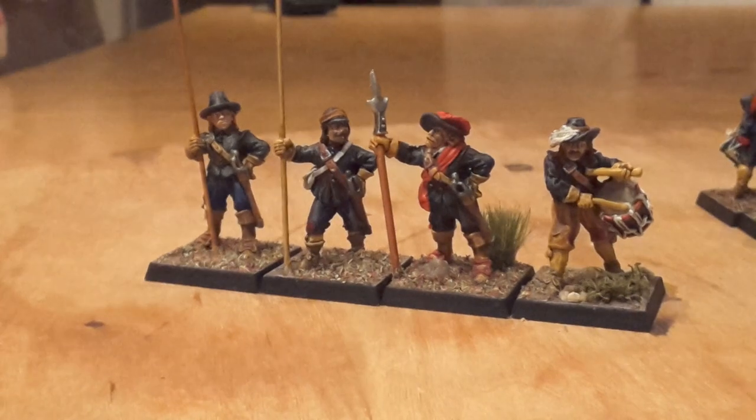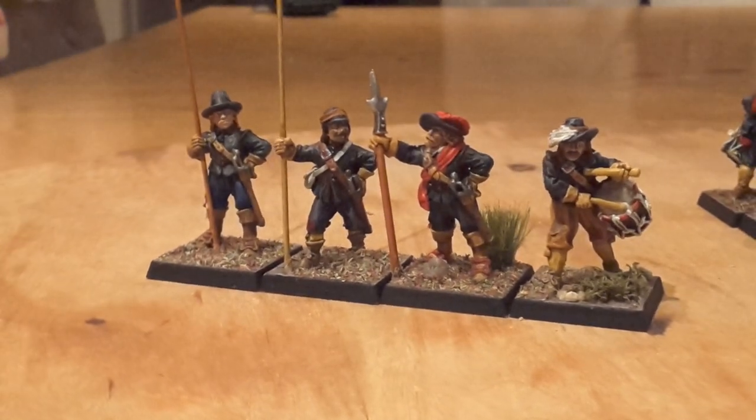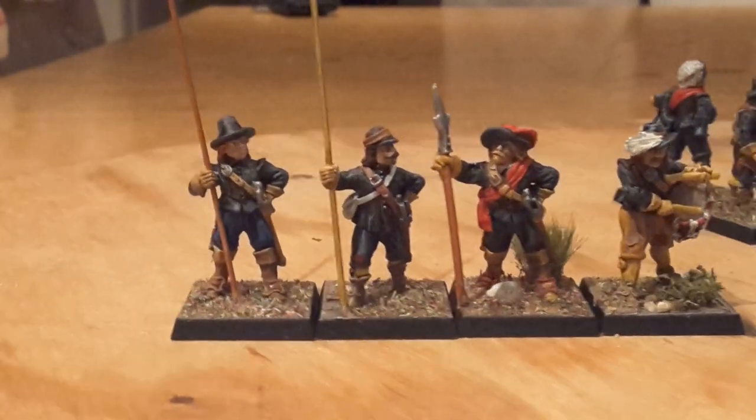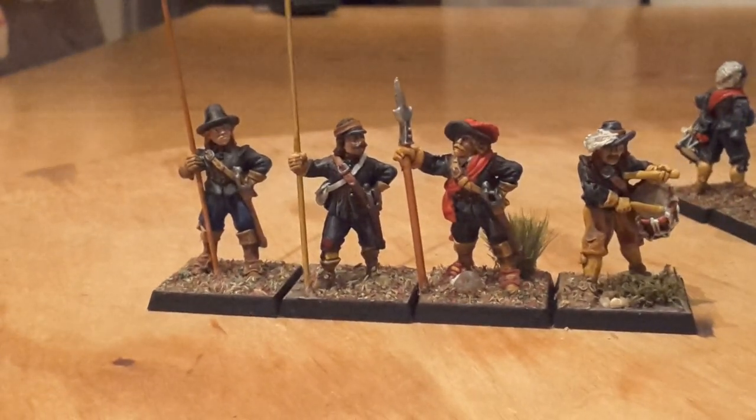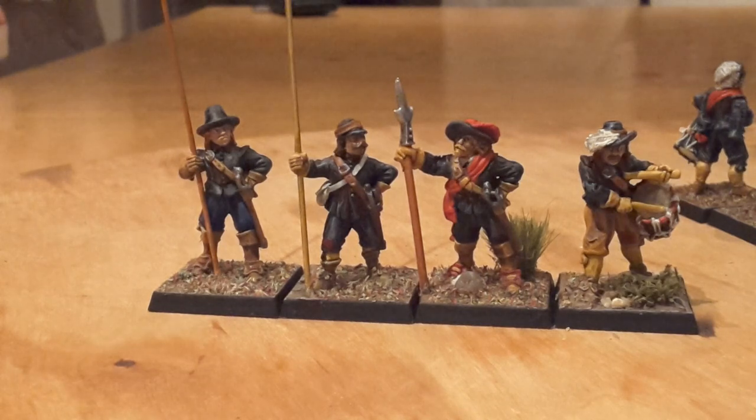This guy on the end has got a pair of brown trousers. They've all got different socks and shoes. So although there is a uniformed approach to this, there are lots of little different things going on.